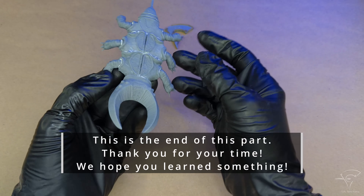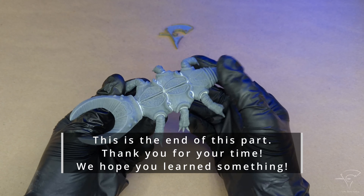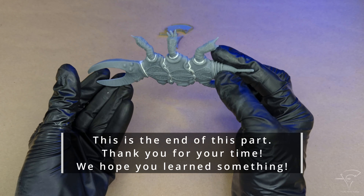This is the end of this part. Thank you for your time. We hope you learned something today. Happy printing!